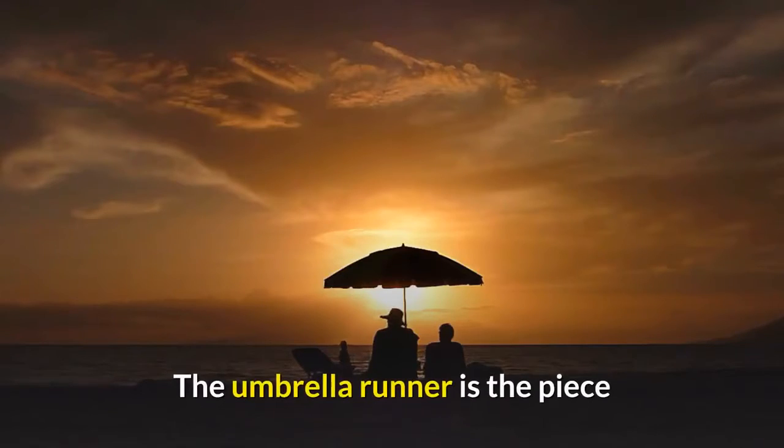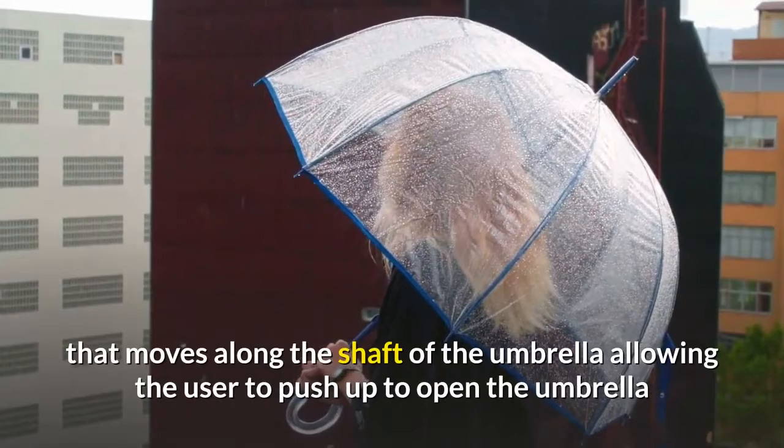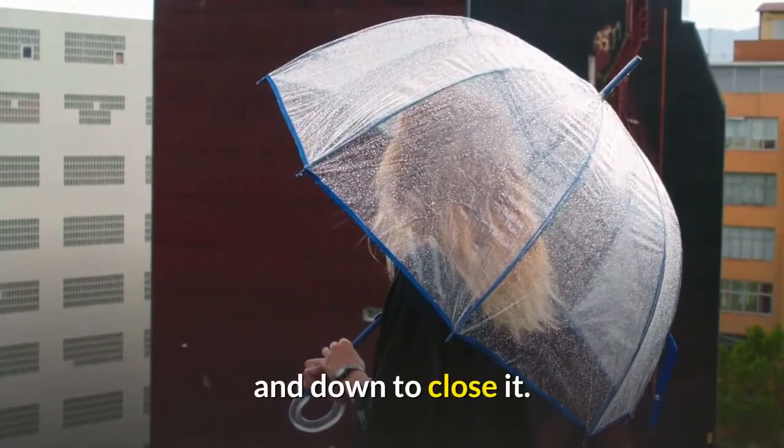Runner. The umbrella runner is the piece that moves along the shaft of the umbrella, allowing the user to push up to open the umbrella and down to close it.